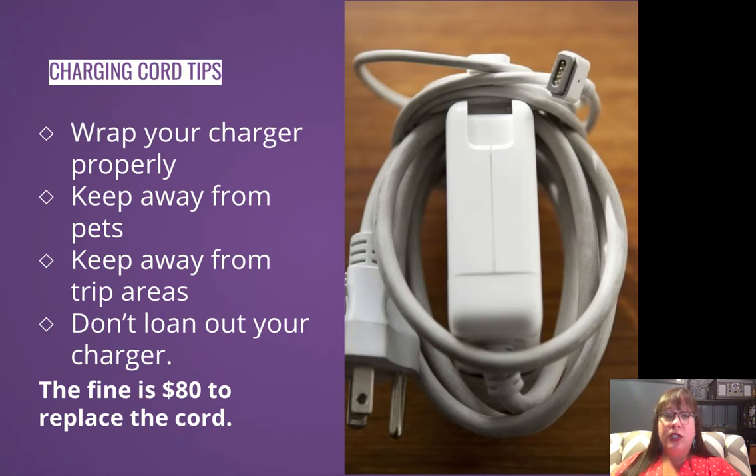Do not loan out your charger. I put this on here as a warning — your bestie might need to borrow it once in a while, but do not loan out your charger. I've seen it happen multiple times where people loan out their charger and then they never get it back. The fine for losing a charger or needing a replacement cord is $80. So keep track of your charging cord. It's a good idea to mark your own cord by putting a piece of tape with your name on it.